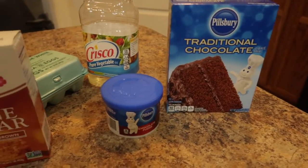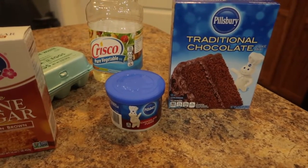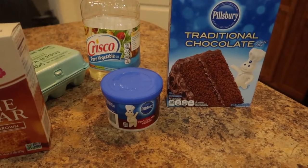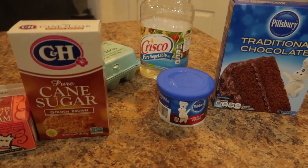So this is what I'm going to do: I'm going to make the chocolate cake by the instructions, then I'm going to make my caramel sauce. I'm going to poke holes in the cake once it's cooled off — about 75% cooled off — and I'm going to drizzle some caramel sauce in the middle of that cake.